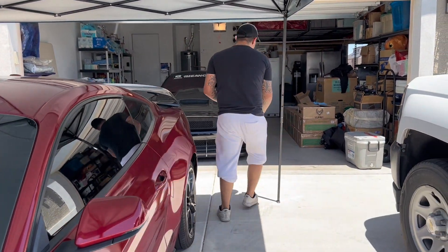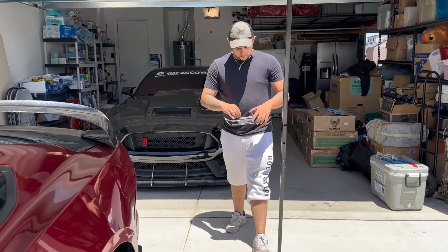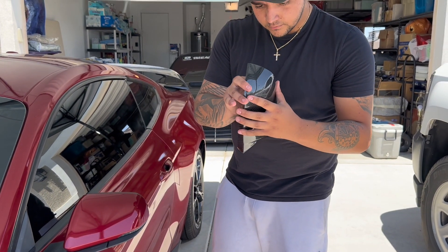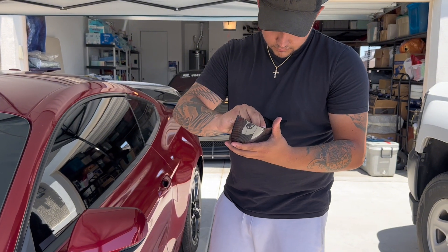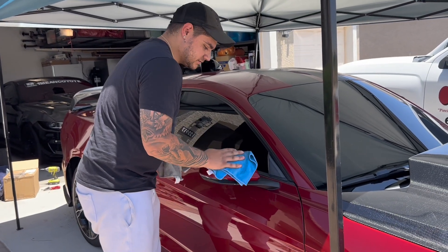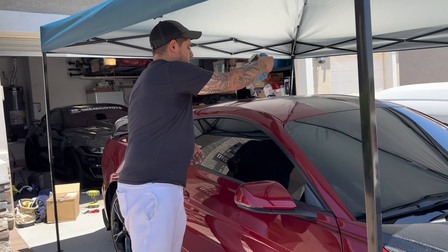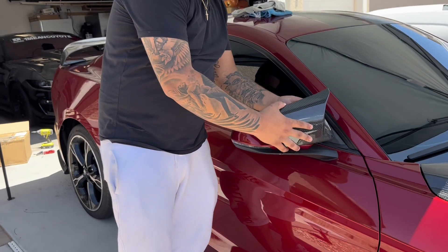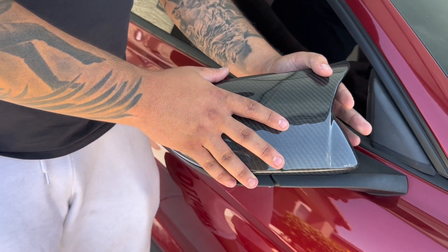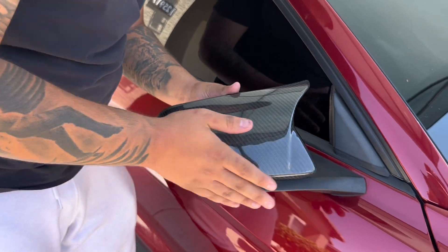Let's get the mirror covers on now. All you do is pull the 3M tape on the back — probably should have done this before. While I'm struggling with these I might as well just wipe down the other side, make sure it's nice and clean. Same process. So now after a struggle we wiped it down. Let's put on the mirror cover. Once you hear that click you know it's on.